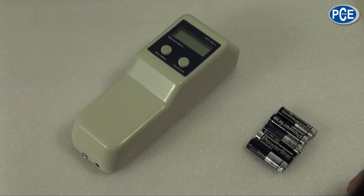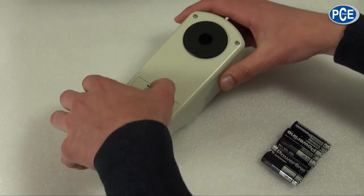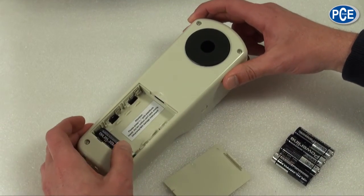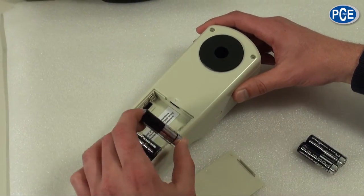Now we come to starting the WSB1. For this we turn the measuring device onto its reverse side and take the battery lid off. When putting the batteries inside it is important to watch the polarity. The polarities are marked on the base of the battery compartment.